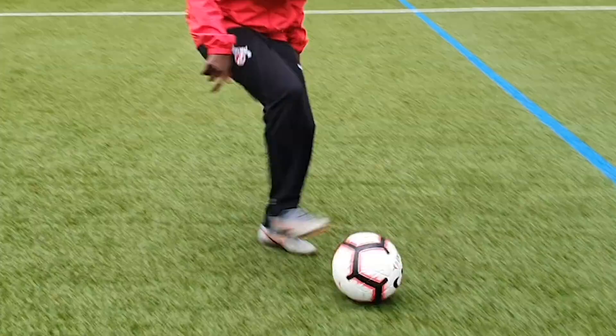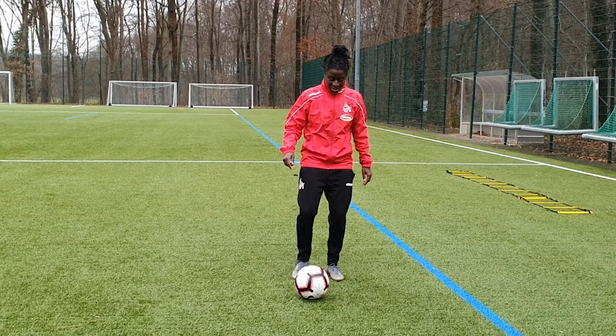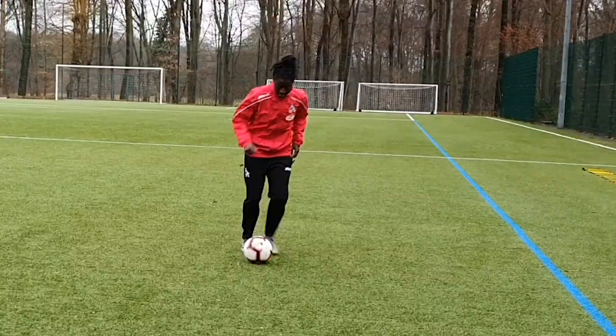You're gonna start with the Zidane, which is this turn right here. After the Zidane, you're gonna use your sole to pull it back, use the other foot to flick it up, turn around, and kick the ball up with your heel.